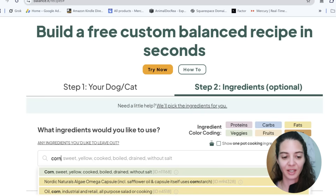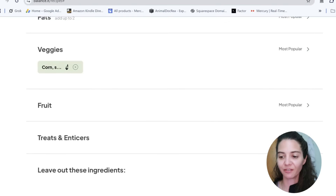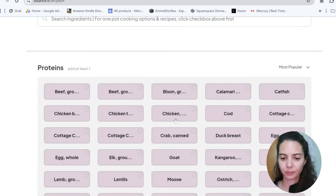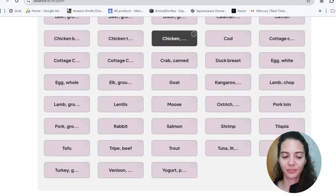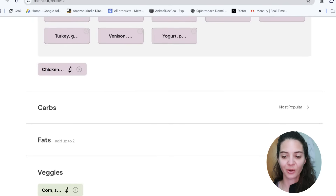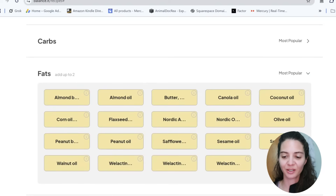For protein, let's just do chicken — ground chicken. Everybody hates chicken and corn, so we're going to do a diet of everything everybody hates. And for fat, everybody hates seed oils, so we're going to do soybean oil.